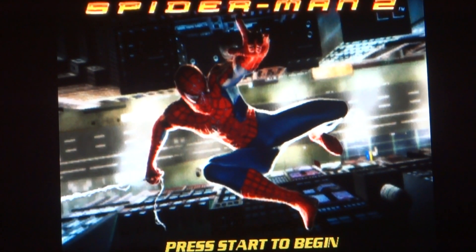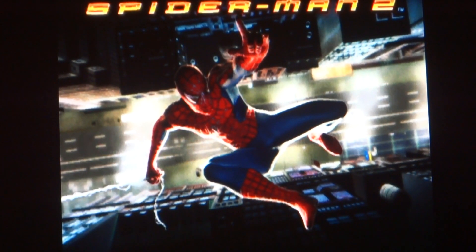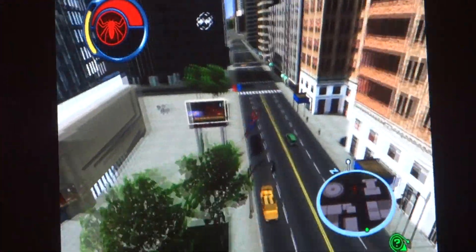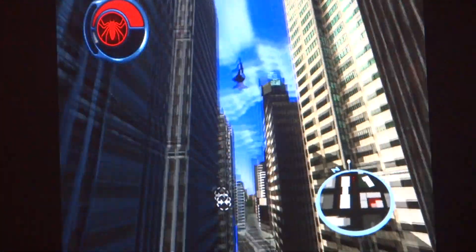Hi guys, this is Elite, and welcome back to another let's play of Spider-Man 2. Last time we took pictures for JJ and we fought the Rhino. Now I believe we're going to Dr. Octavius's place, so sit back and enjoy.